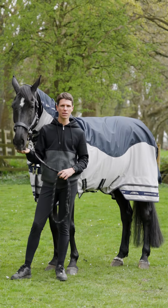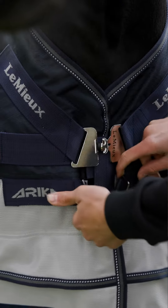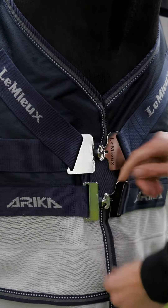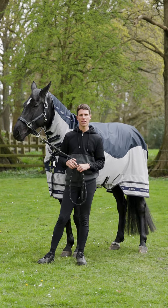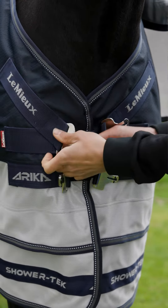This rug has been developed using our patented two skirt system, allowing for greater range of movement, paired with our 45 degree angled t-bar front closure which also allows for freer movement across the chest. For extra security, the rug has been fitted with a sandwich front closure underneath the t-bar front closure.